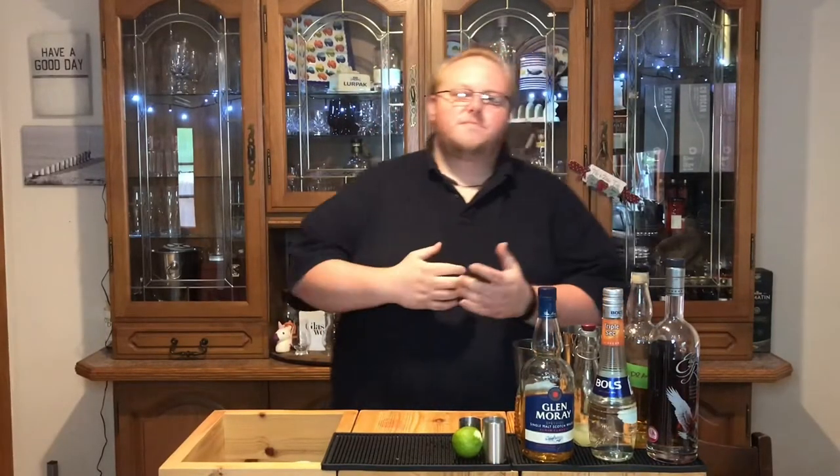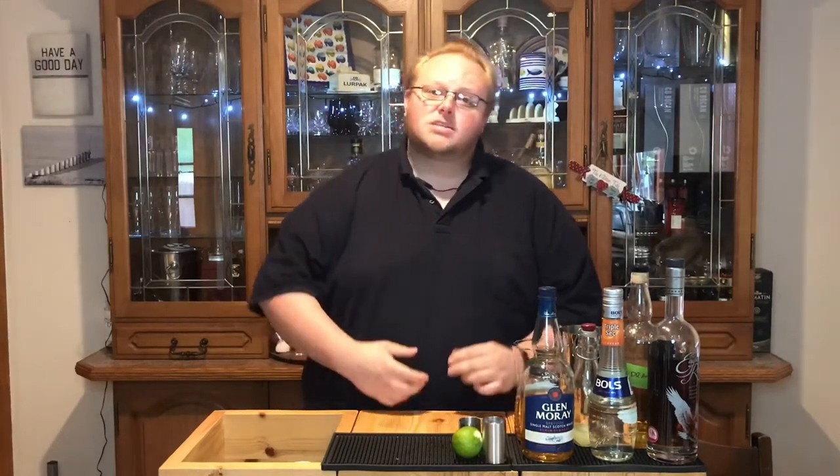Hey Dram fans, welcome to another Dram Dabbler Cocktails. I'm Stuart and this time we're making a cocktail in celebration of World Whiskey Day. So we're making something that's really quite spirit forward, whiskey heavy — a cocktail that I'm calling Between Rusty Stills.